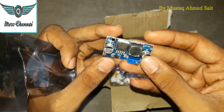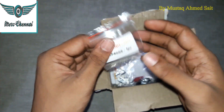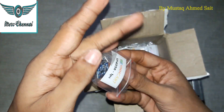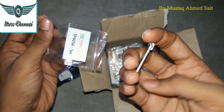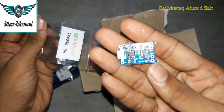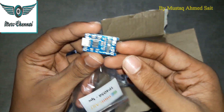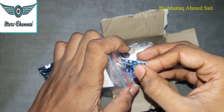The TP4056 module is used to charge a 3.7V lithium-ion battery or LiPo (lithium polymer) battery. It uses USB charging. An upcoming project video will demonstrate 18650 battery charging using this module, along with a related alarm or radio project.